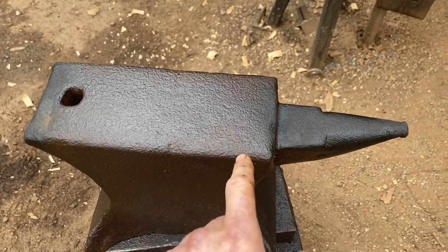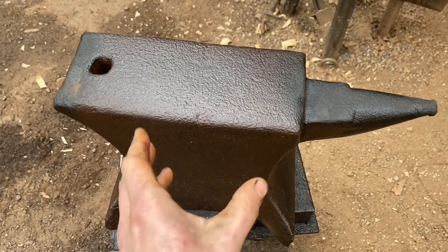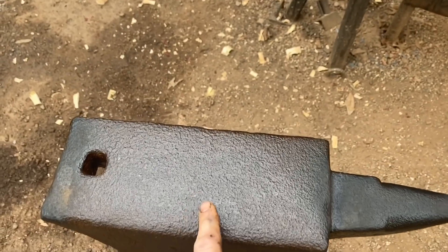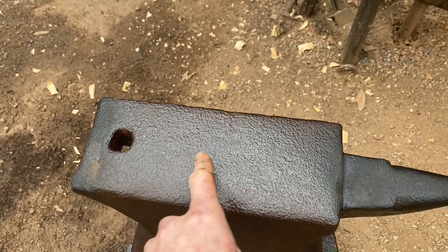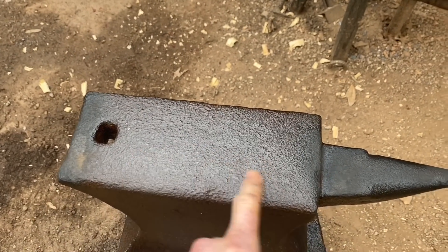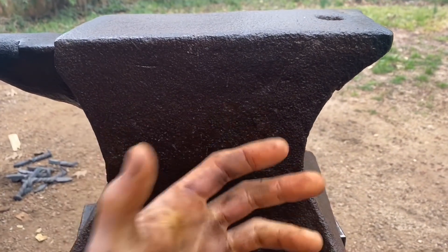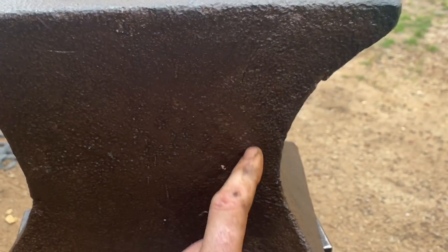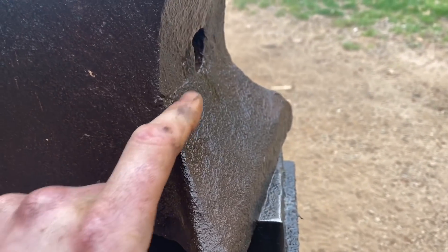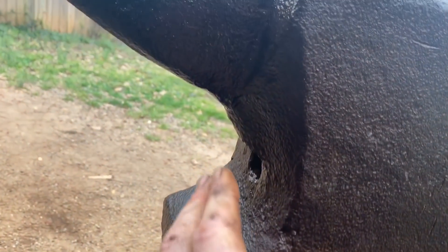The thinner areas of the anvil — like the horn and the very back of the heel — are almost completely rust-free at this point, but the main body has a ways to go. That must have been either buried in the ground or left unprotected for a long time because there's some really deep pitting. Really old anvils like this were made with what's called the build-up method, where the horn, heel, feet, and face would all be forge welded onto a central block. You can very clearly see the seams of the forge weld where the heel and feet were put on.